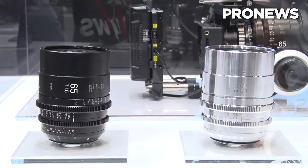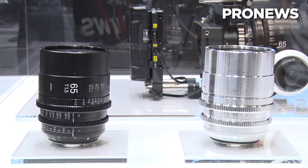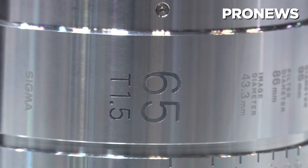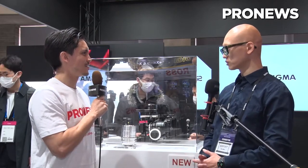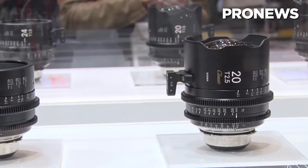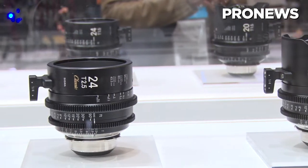What makes this product maybe different from the previous product you had? The 65T 1.5 is a kind of normal spherical prime. It shows high resolution, low distortion, and low vignetting also. But our 65T 2.5 classic version shows a lot of bokeh, also ghosts and flares.